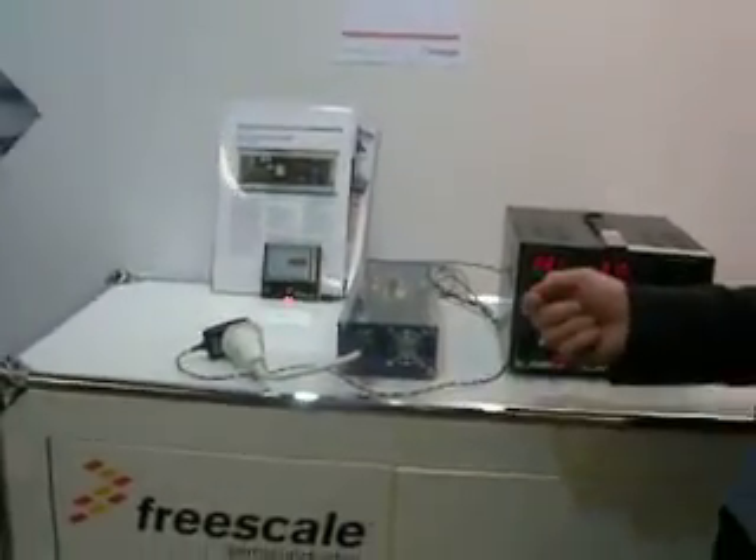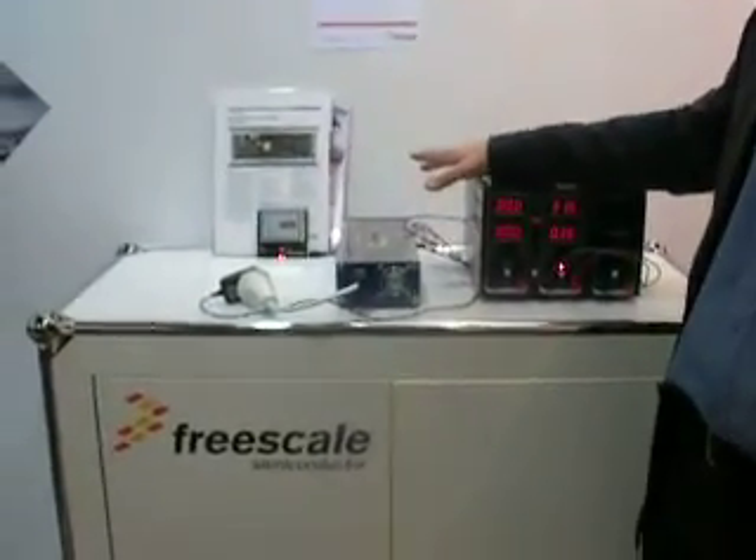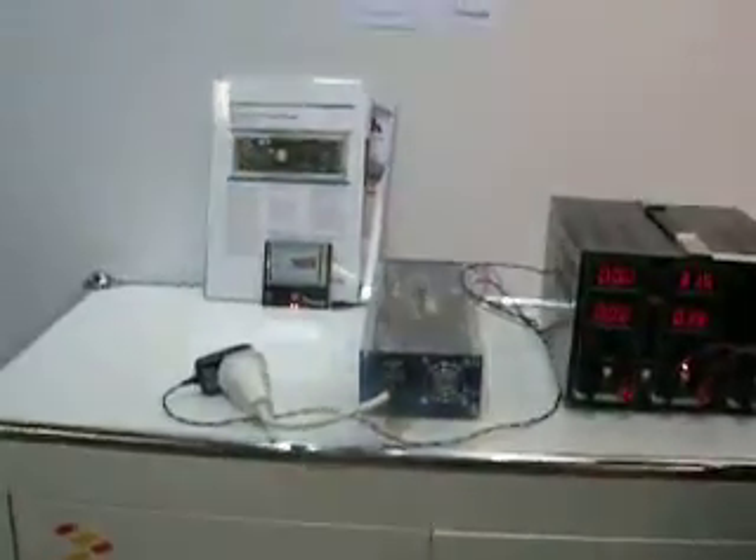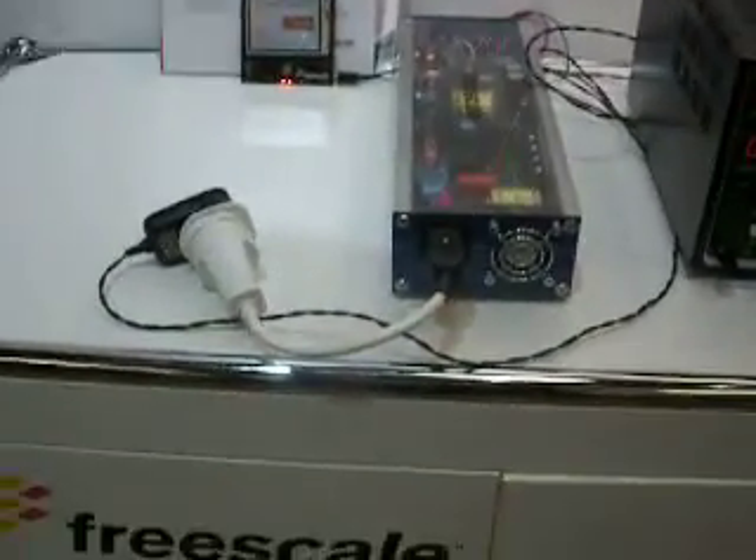As a good example, this will actually have about 90% efficiency. We are able to then generate very efficiently power from this device. And the core of this device, the clever part, is a tiny chip called the 56F8023.